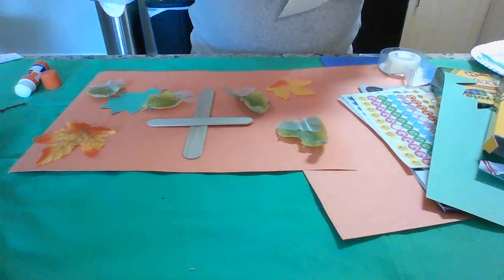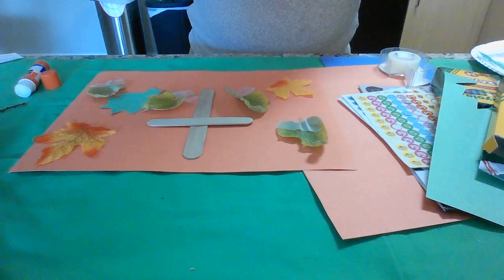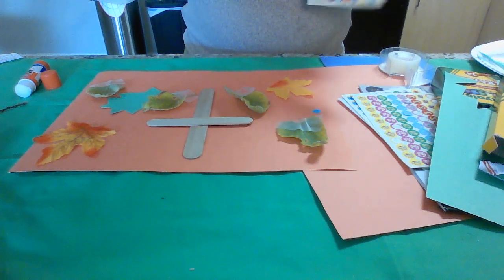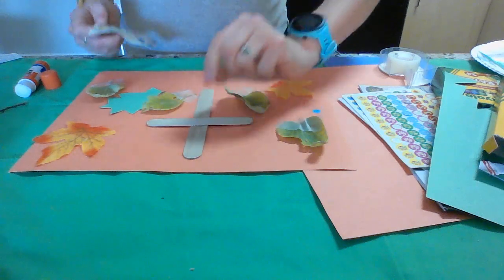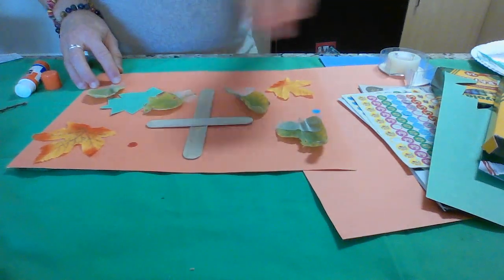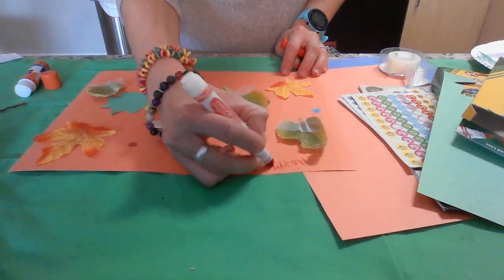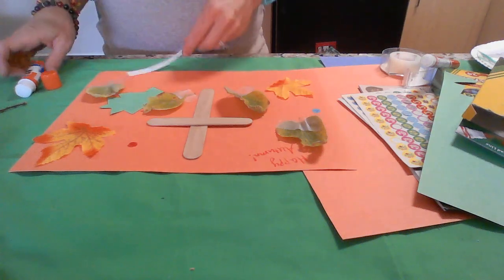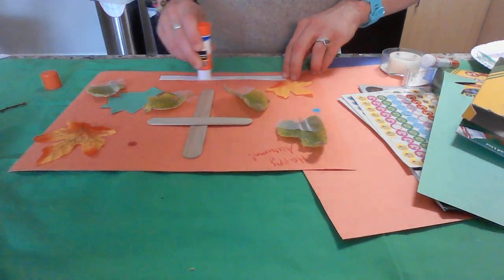You could throw on a couple of happy face stickers, and if you've got some more crosses or want to use a different kind of cross, you could do that as well. You can add some drawing, some glitter if you're really feeling adventurous. Maybe I'll write something up here like 'Happy Autumn.' Here are my silly little captions that are going to help tie it together.